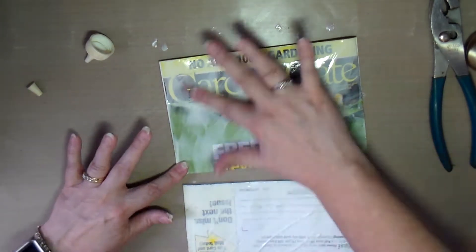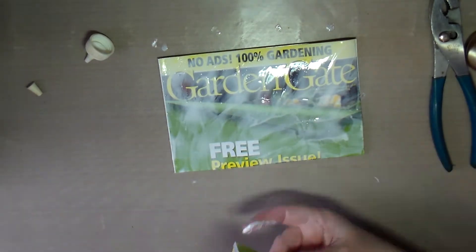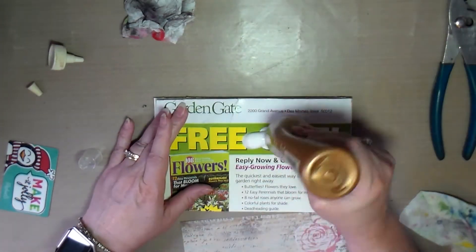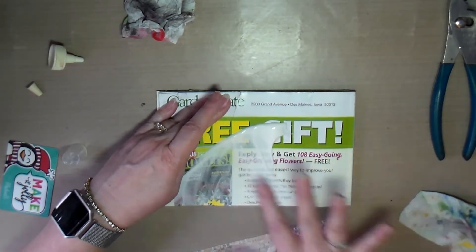I did this on one day, and then the next day I decided to play in it and try a couple of art journal pages. But while the glue was still a little wet, I decided to go ahead and do the cover.